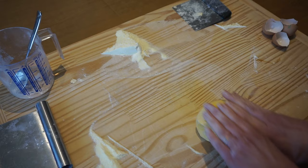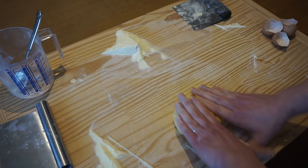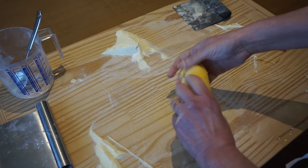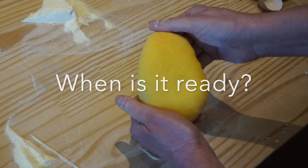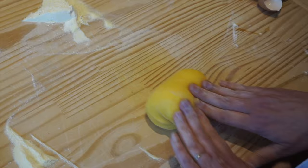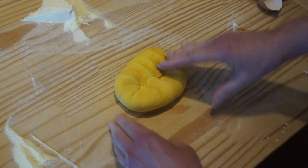Keep kneading — fold over, roll forward, quarter turn; fold over, roll forward, quarter turn. Nice and smooth. A couple more times just to make sure. It looks ready. It's pretty firm. I know it's ready when, number one, it's nice and smooth and doesn't feel sticky at all. Those folds are coming together and it balances back.